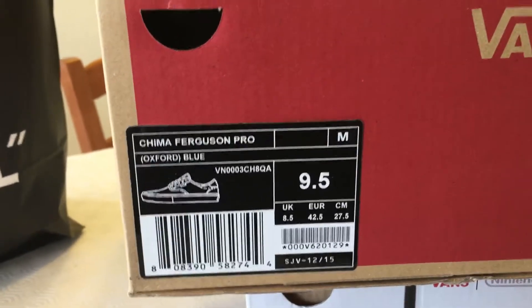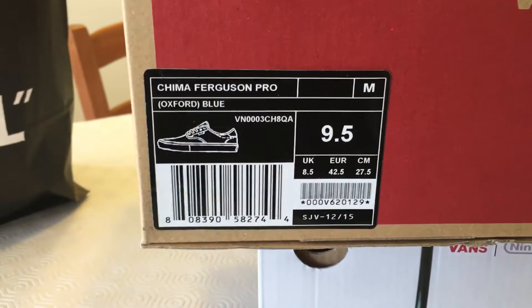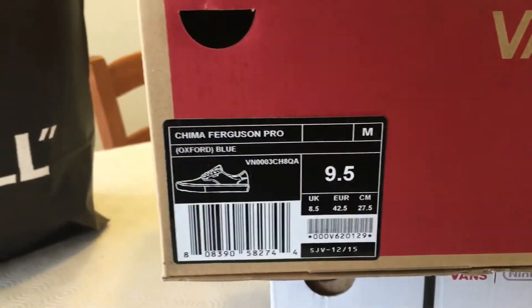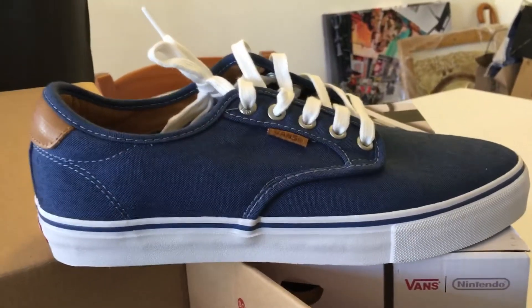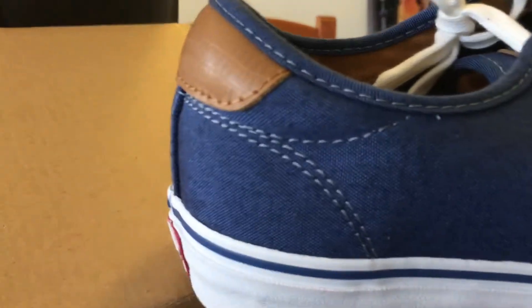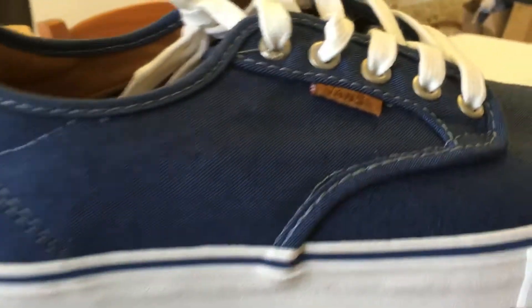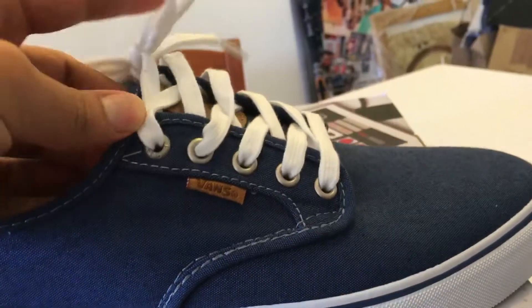The size is nine and a half — they are the Vans Pro. I'm going to show you how they look. They're really really simple but they are really really good. You can wear them with shorts, with jeans, everything.